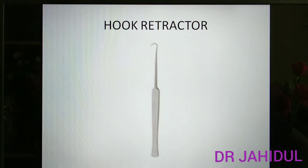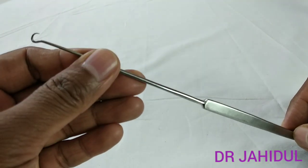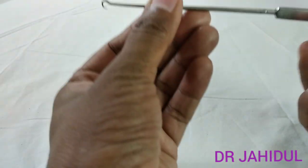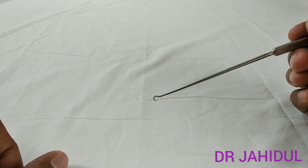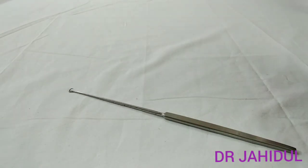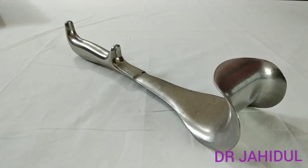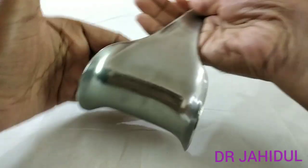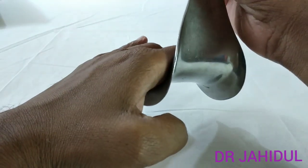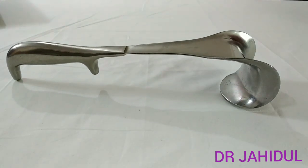This is the hook retractor. It has a hook at the tip which may be blunt or pointed. It is used to raise skin flaps by plastic surgeons and to retract skin in sebaceous cyst or lipoma excision. It is sterilized by autoclaving. This is Doyen's retractor, a very favorite instrument for obstetricians. It has a very wide blade and is used in pelvic surgery to prevent bladder injury. This instrument is also sterilized by autoclaving.